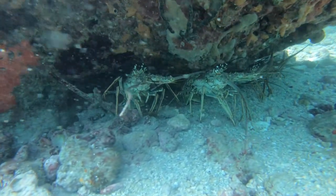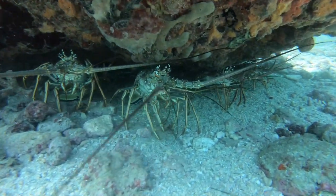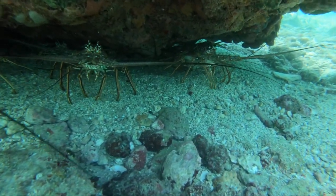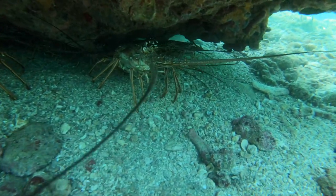I don't know about you viewers, but a sight like this is so exciting for me — this many lobsters under one rock. Definitely a lucky day.